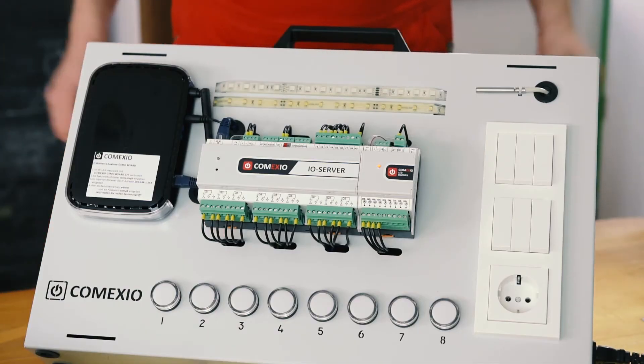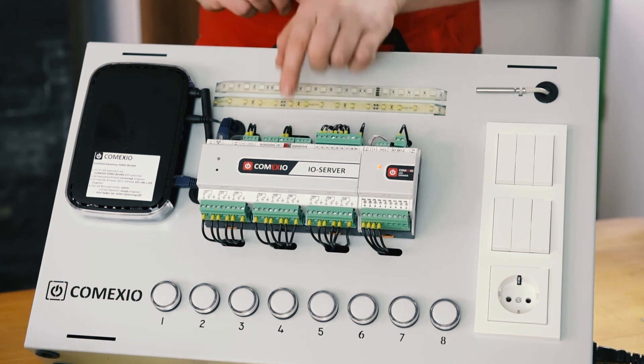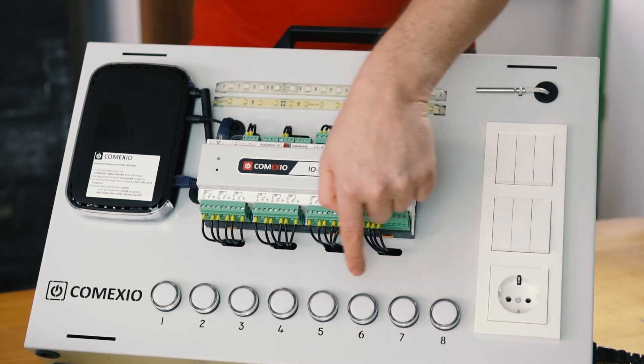And here it is, the Comexio demo board, a complete home control unit in mini format. In the middle, we have the heart of the system, the I.O. server. Next to it, we have an LED dimmer as extension module. In addition to this, here on the side, we have switches for simulation.